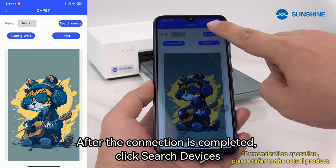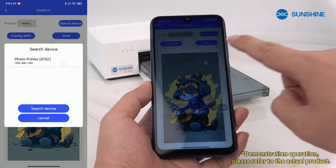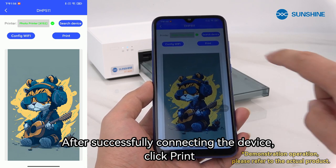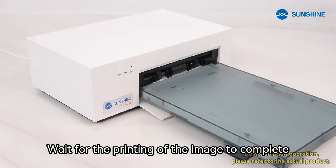After the connection is completed, click search devices. Click on search printer. After successfully connecting the device, click print. Wait for the printing of the image to complete.